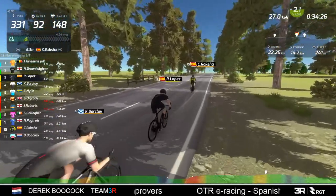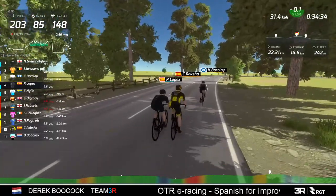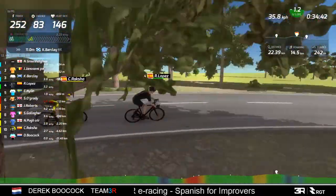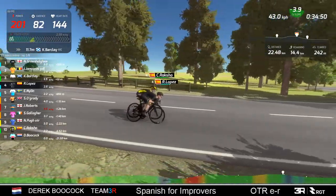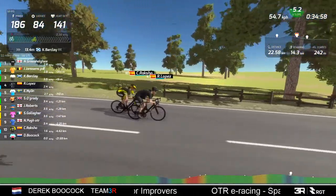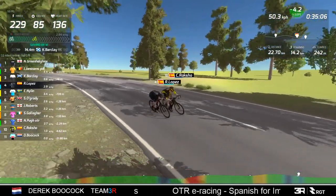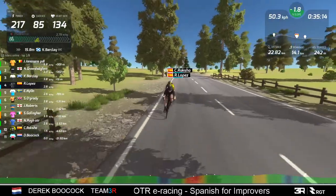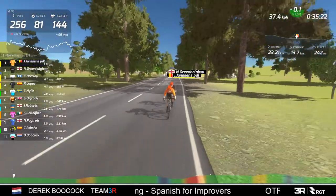That must be heartbreaking. He's either had a dropout or some kind of technical - which is heartbreaking. So my second pick had a dropout and lost the group, and he's not going to get back now. Raksha is a lot further behind them. So although Lopez is keeping good watts, Raksha is actually a lot behind - he's in 10th place. We'll jump back to the front: these two are away, a good 260 meters in front now.